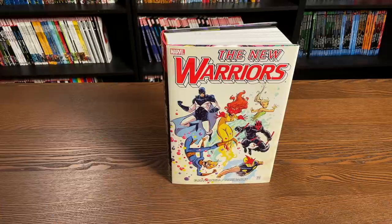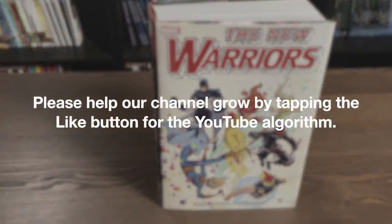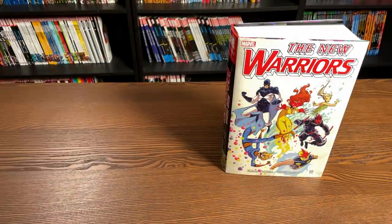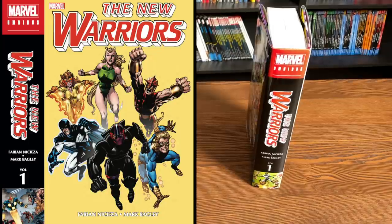A huge thank you to David Gabriel and the folks at Marvel for sending us an advanced copy of this Omnibus. This new printing comes out on February 17th in the direct market and then a few weeks later in the book market. What we're looking at here is the standard edition hardcover, and to your left is the direct market hardcover, which has a different spine featuring an image from the Kings of Pain storyline, part of the annual.